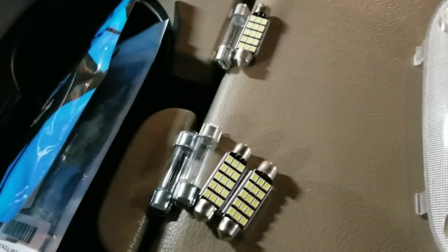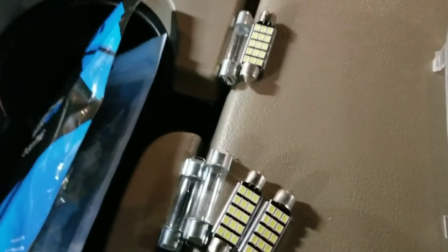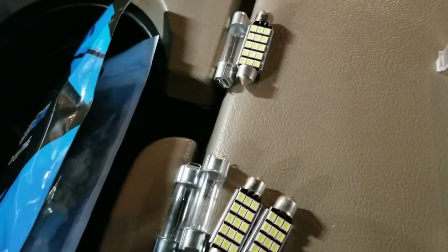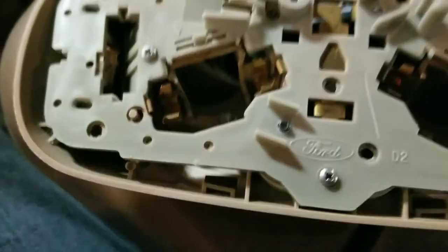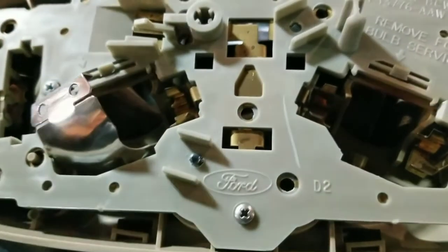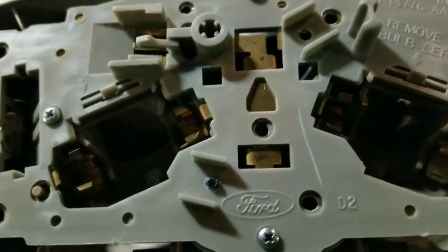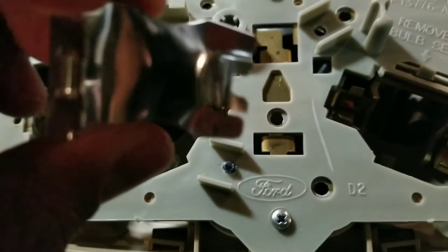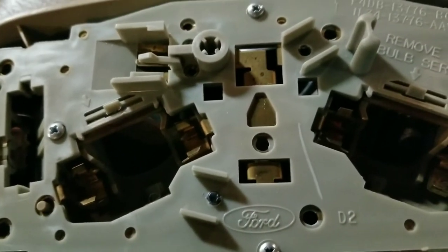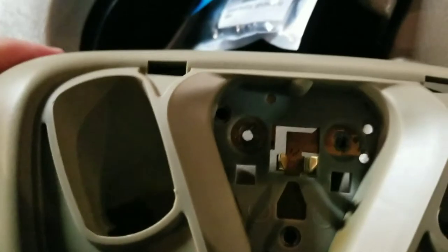Here is what the LED ones look like compared to the stock ones — this is for your dome and map light on a 2005 F-250 diesel. On the back side there are three screws to remove it from your roof. These little clips go in there as reflectors for your map lights on both sides. I'm going to be installing an LED there, an LED there, and then the LED on the reverse side for just the dome.